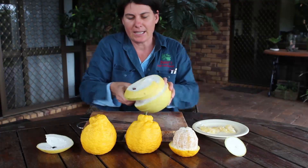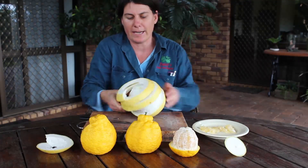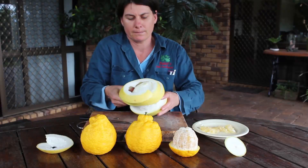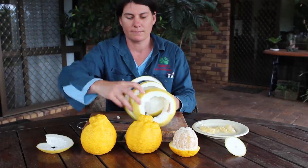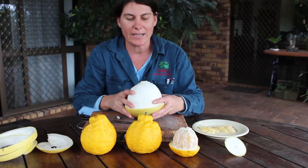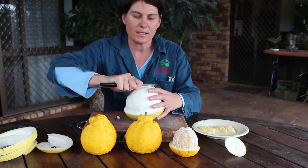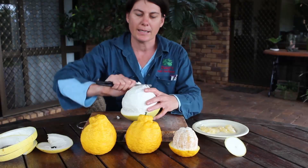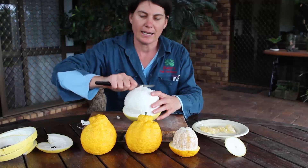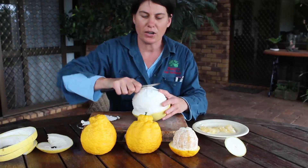You can see how thick it is — it comes off very, very easily. Now the next bit: you've got to clean all this pith off, and this takes a bit of work. You've just got to spend a bit of time cutting down to the flesh and getting rid of all that thick white pith that you don't want to eat.